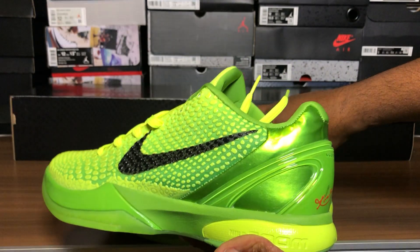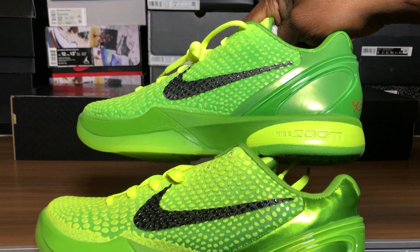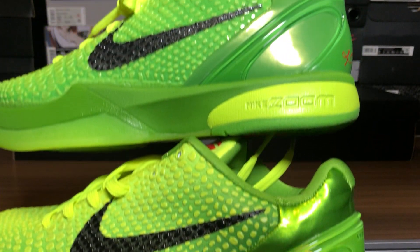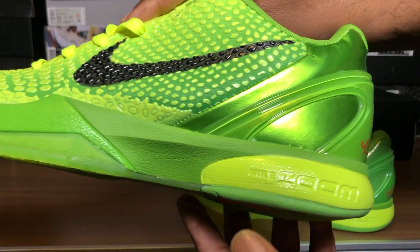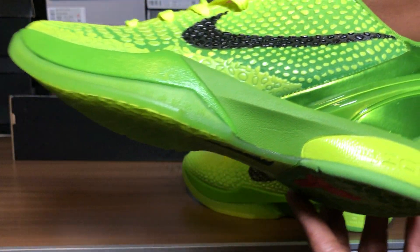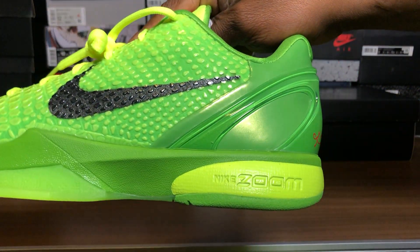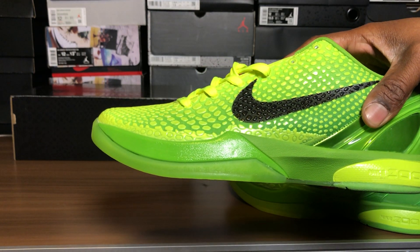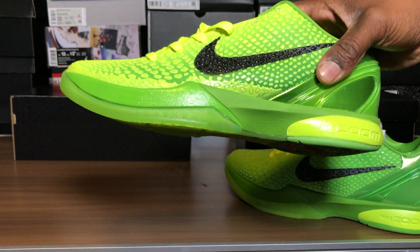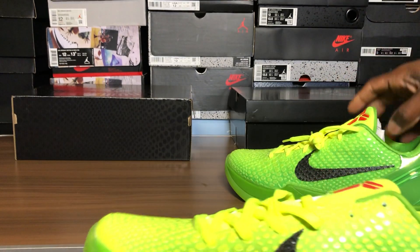Fake is at the bottom, real is at the top. I don't even think I need to say anything. You see how the zoom is on a tilt, on a slant going down? Look at the grooves and how it's — oh man, sometimes I don't know why I spend my money on these things. Look at the midsole and the pattern on this thing — it's not clean, it looks off. Look at the swoosh, you can see the print.